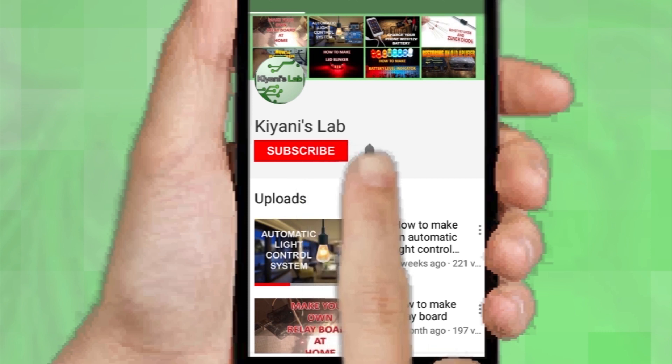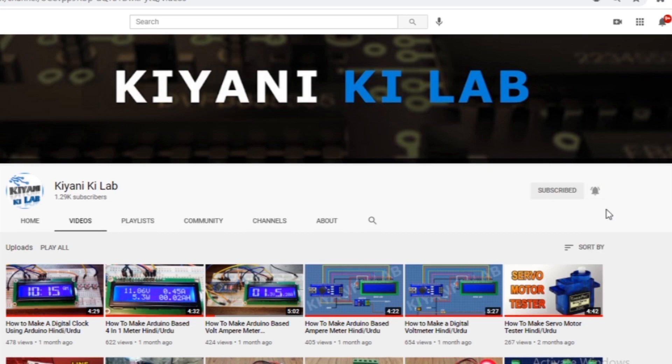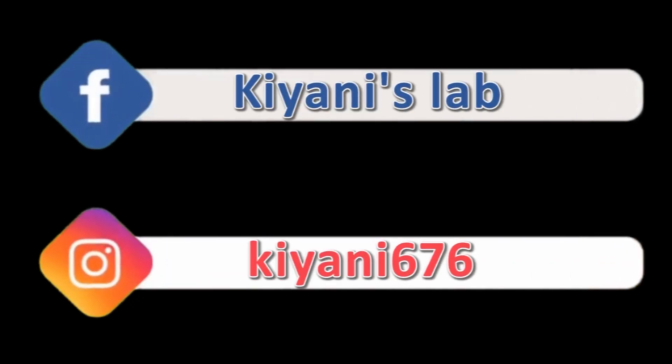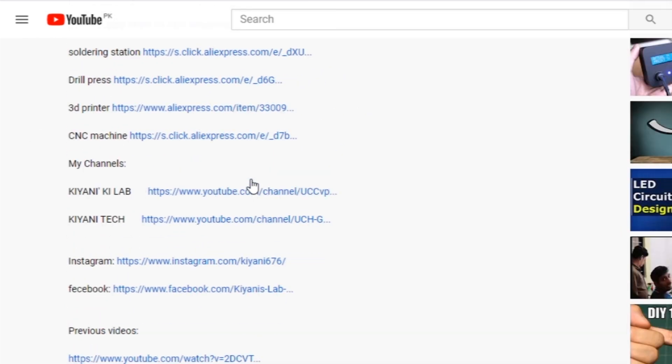If you haven't subscribed to my channel then do subscribe and don't forget to press the bell icon so you can get notifications whenever I upload a new video. These are my other channels, do subscribe them as well, and you can also follow me on Facebook and Instagram. The component list and circuit diagram are in the description below.